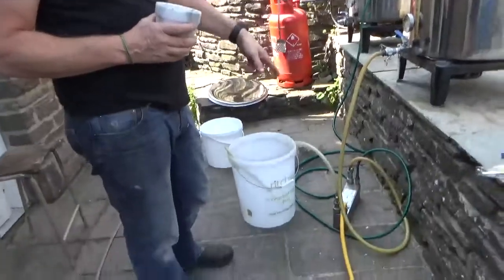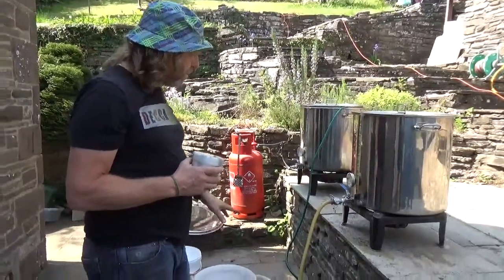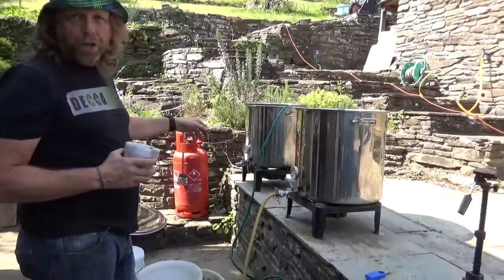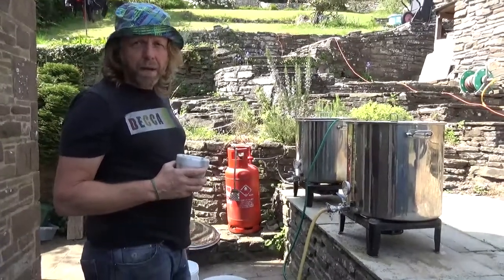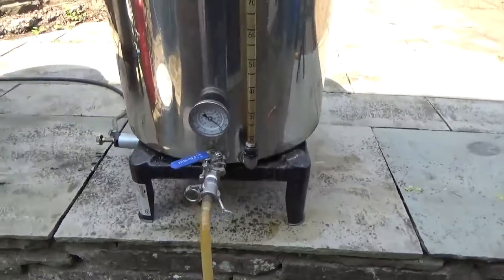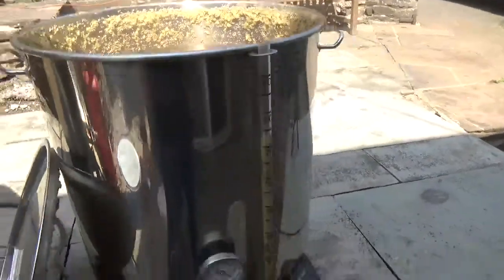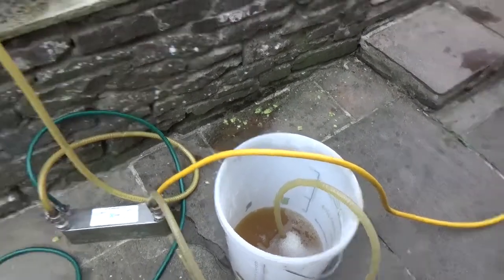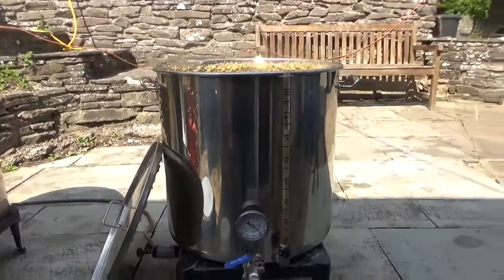Flame-out is in 15 minutes, then we're going to run it through the heat exchanger. The fermenter is in the brewery area, so I won't be able to run it straight into the fermenter - we'll have to pump it from the bucket. The aim is to get this as cool as possible, running quite a lot of water through. I collect that water and keep it for washing up since it comes out hot. Hopefully we can get the wort down to 13 degrees or so before pitching the yeast.